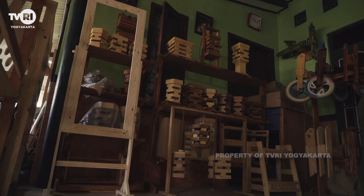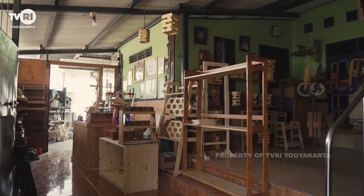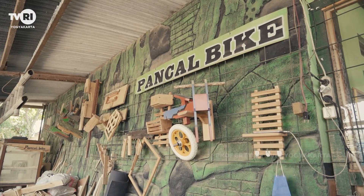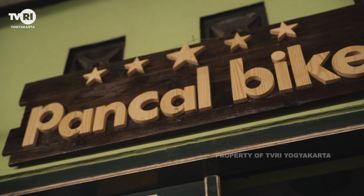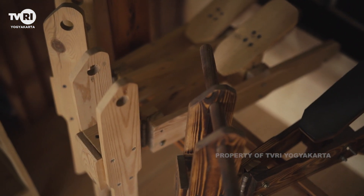Halo Sobat UMKM, semoga selalu dalam keadaan sehat supaya bisa terus berkarya. Edisi kali ini kita akan jalan-jalan di sebuah rumah produksi kerajinan kayu, namanya Pancal Bike. Kira-kira kenapa ya namanya Pancal Bike? Penasaran kan? Simak terus Etalase.